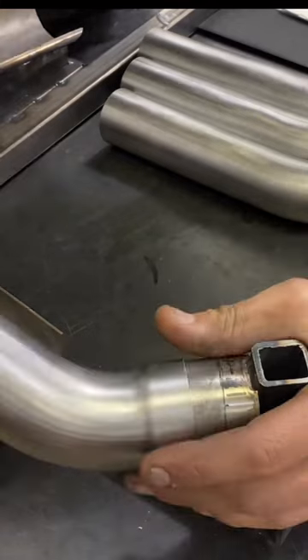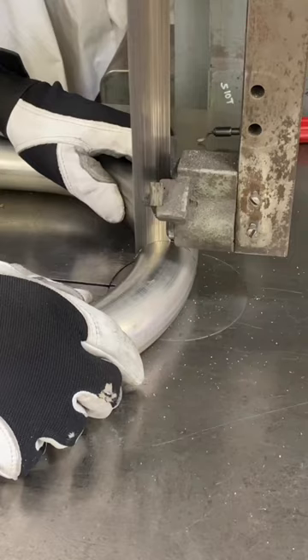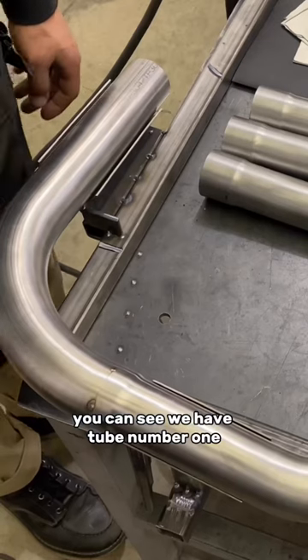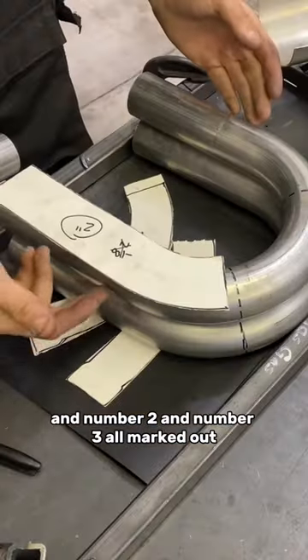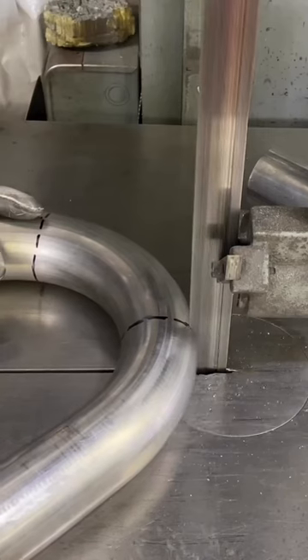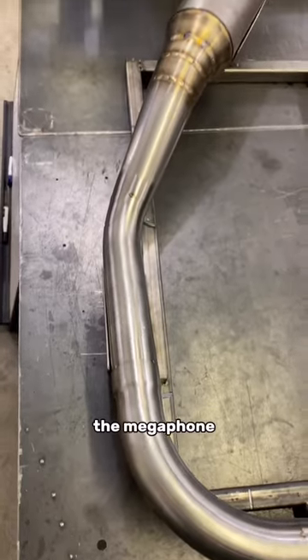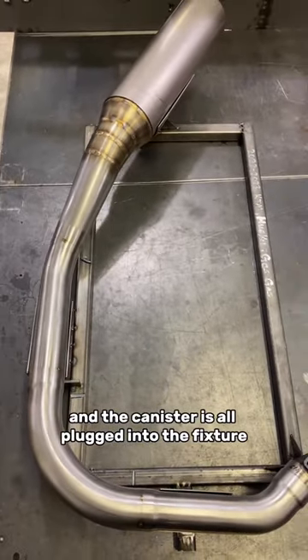Plug it into the fixture. Expand tube one to fit. You can see we have tube number one, number two, and number three all marked out — all three header tubes. The megaphone and the canister are all plugged into the fixture.